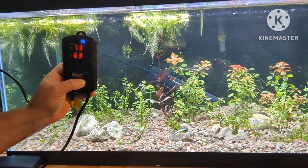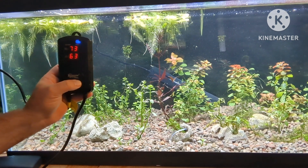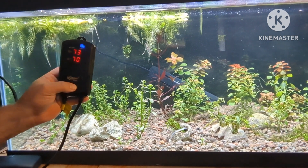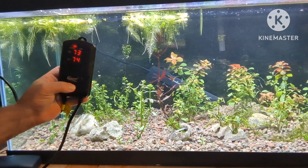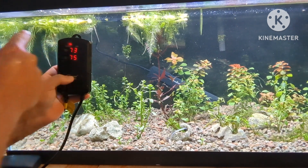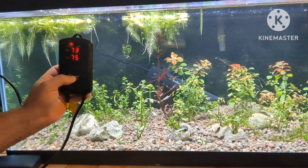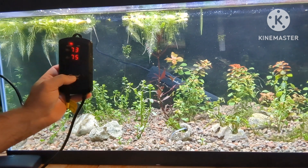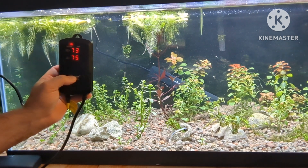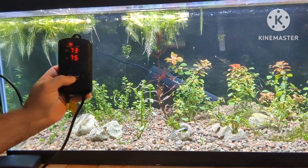You'll note the temperature in there — it's registering 73 degrees Fahrenheit. For the purpose of this demonstration, I'm going to turn it up to 75 degrees. You notice that it went from a blue light to a red light. The blue light indicated that it reached its optimum temperature, and now the red light is on, indicating that it's heating. It's just going to be a few minutes to reach its desired temperature.